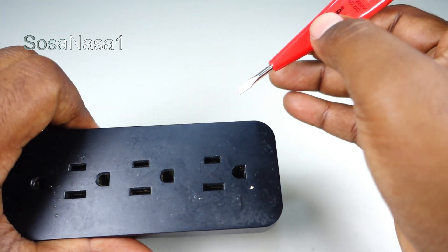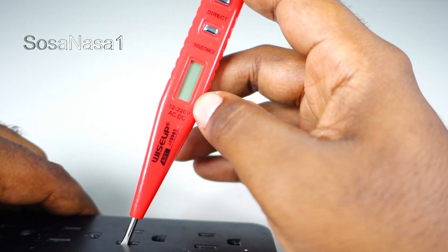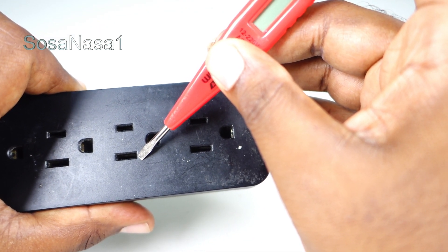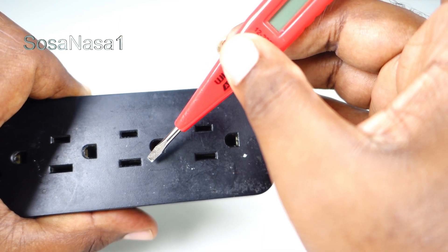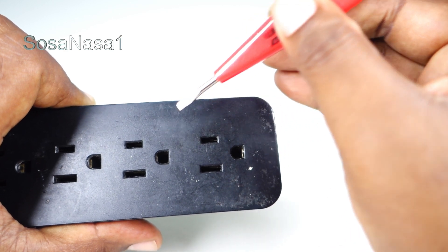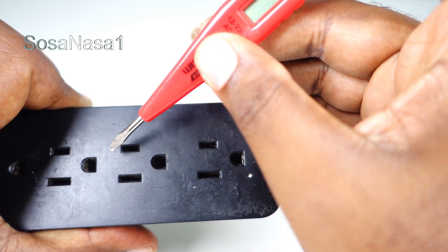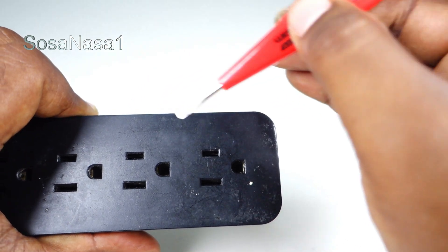But for example, if you do this test and you introduce it here and see the energy symbol, that means the phase is in that position. But if you discover this in a power outlet, it means the power outlet is not connected correctly to the energy that comes from the house, office, or other places. Because always the connection must be: phase, neutral, and earth line. This is the correct connection of a power outlet.